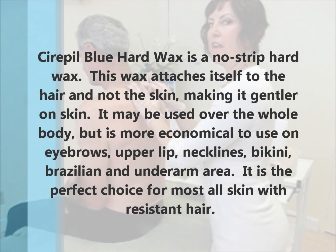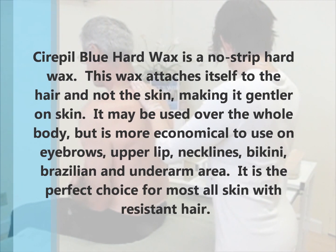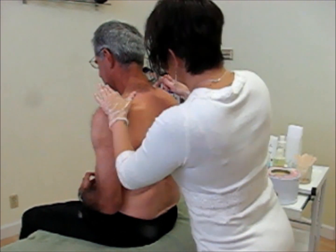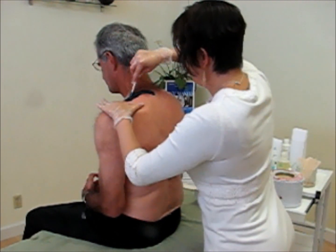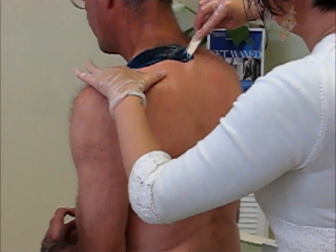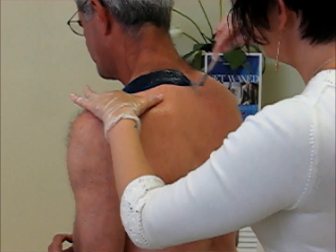Once we get to the nape of the neck, I tend to use my Cirepil Blue Circulus Wax instead of my Ease. Now a big question that tends to come up a lot is: trim or not trim? That, to be perfectly honest, is personal preference to each individual esthetician. Depending on the person, sometimes I will trim and sometimes I won't.